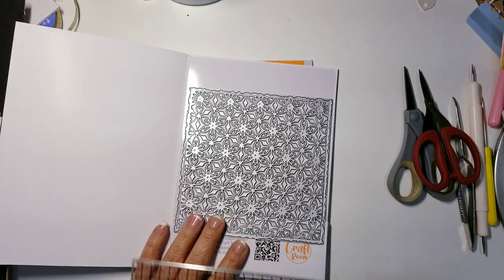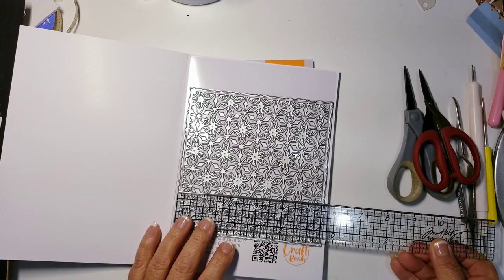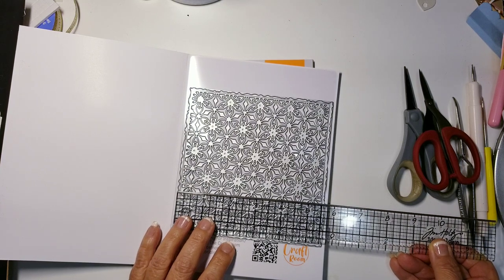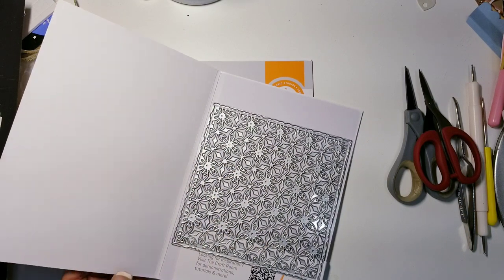You get the frame and then the inner piece, but you have to use them together to cut it out completely. The inner frame measures about five and three eighths inches, and the outer one is about five and five eighths inches — so it is a square.